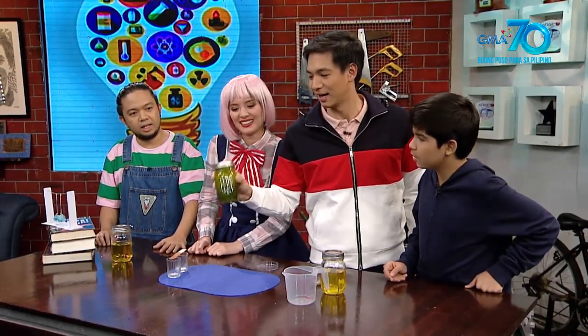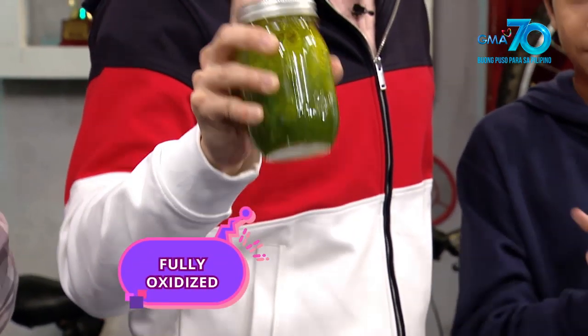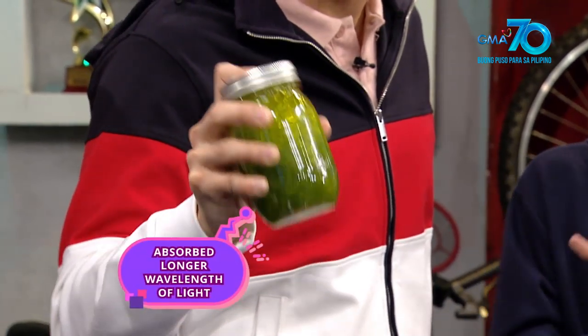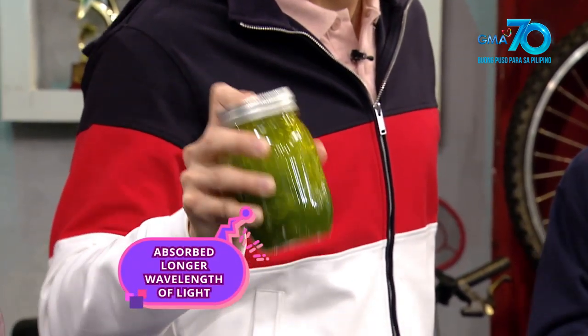Nung hinalo ulit ang solusyon, naging fully oxidized na ang indigo carmine. Naabsorb ang longer wavelengths of light gaya ng pula kaya nagkulay green ito — I believe.